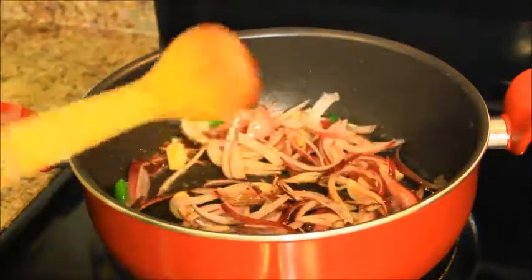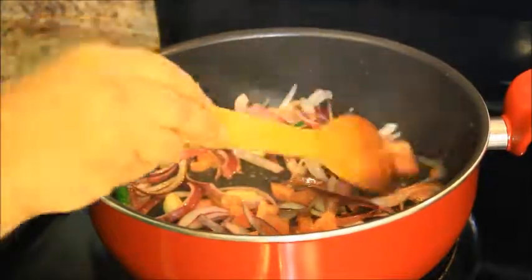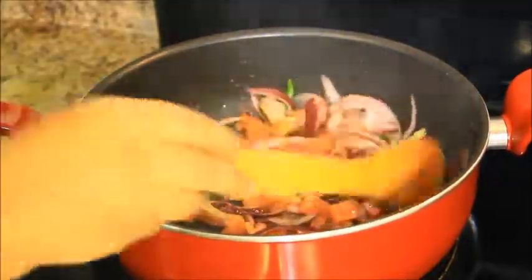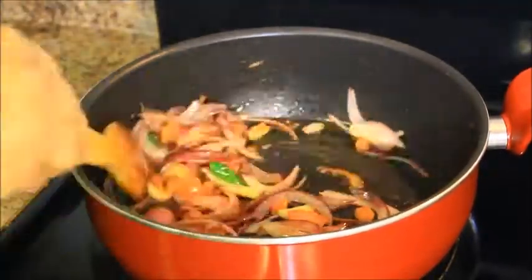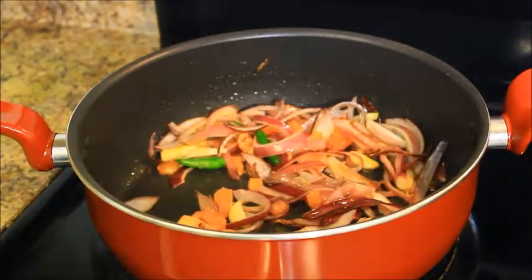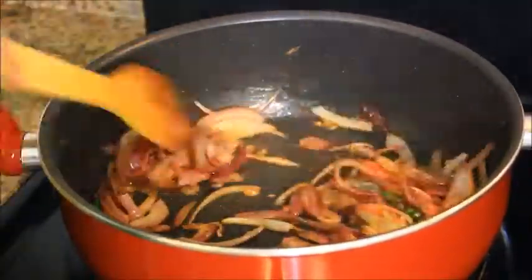Now I am going to add 1 chopped tomato. Then you have to fry for about 5 minutes until the tomatoes have become semi soft. As you can see, the tomatoes have become semi soft now.